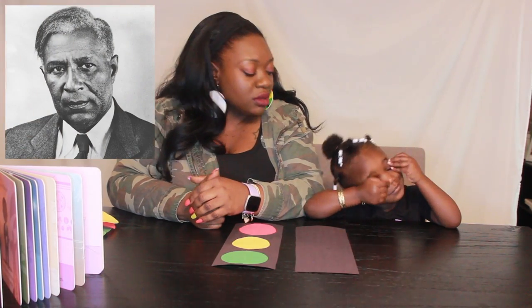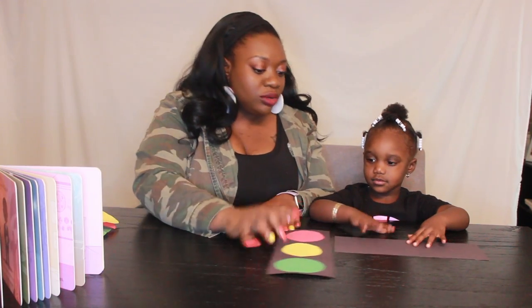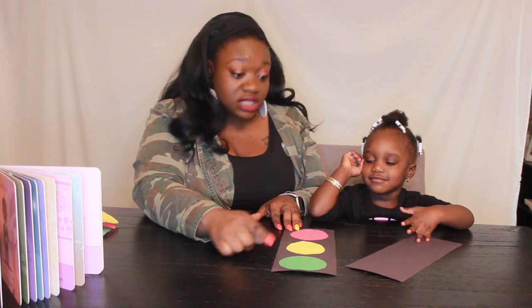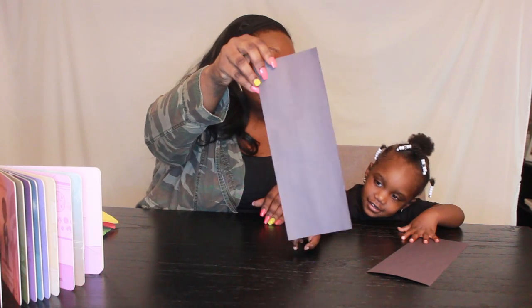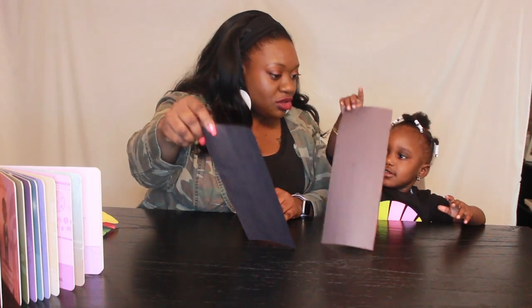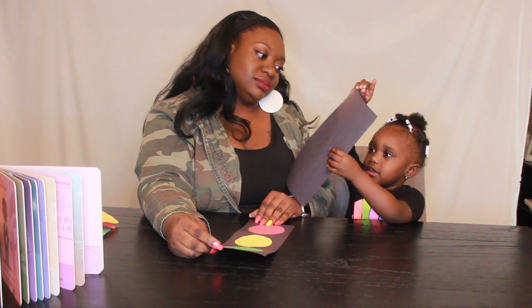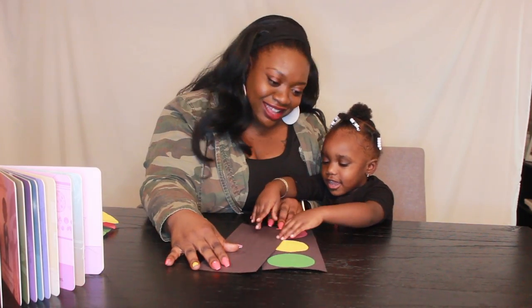Today we are talking about Garrett A. Morgan. Zora, can you say Garrett A. Morgan? Garrett A. Morgan! Isn't that bomb? Do you know what we're making? This is a stoplight. And do you know why we're making a stoplight? Because Garrett A. Morgan invented the stoplight. So Zora is going to get started on our stoplight, and we're going to share just a few more tidbits about Garrett A. Morgan.